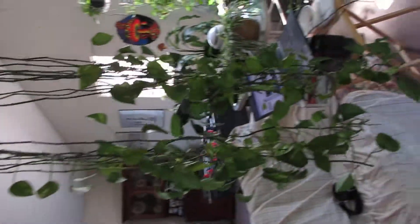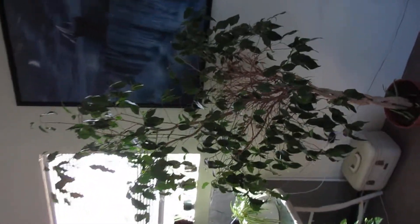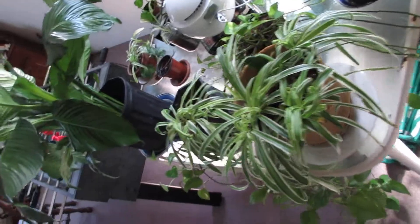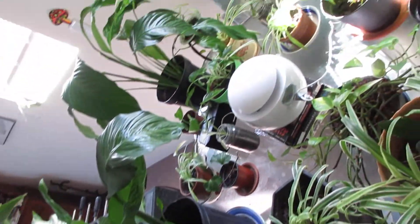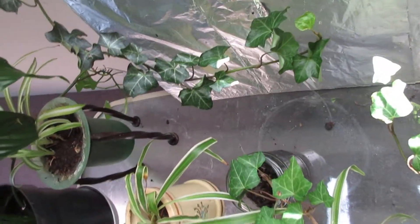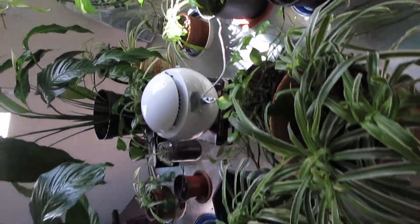Indoor air oxygen garden: golden pothos hanging there, a ficus tree, some spider plants, peace lily, a lot of them, English ivy — and they are all potted in natural dirt.